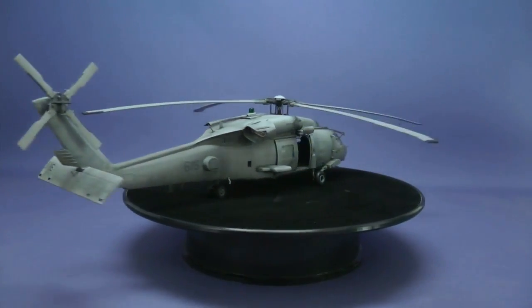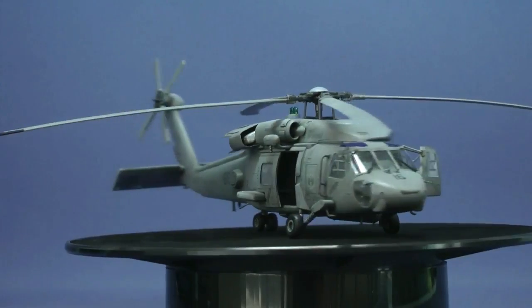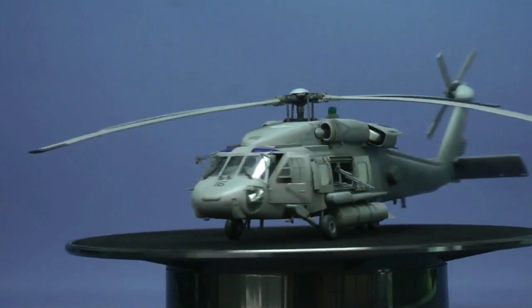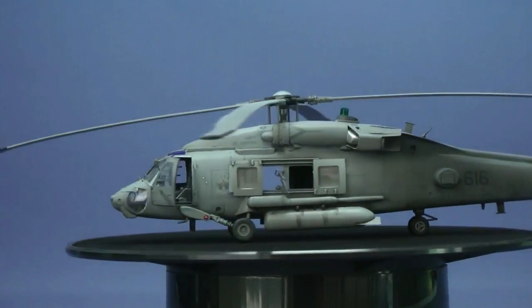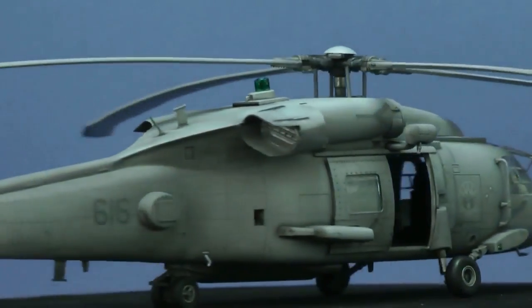The Seahawk build has finally come to an end. A little short build on this one — only six parts — but it really was a dream to come together after we got rid of all the filler jobs and the horrible thing around the cockpit with the bars and everything else. So that one's complete. Remember, you can see the last two parts of that this week.